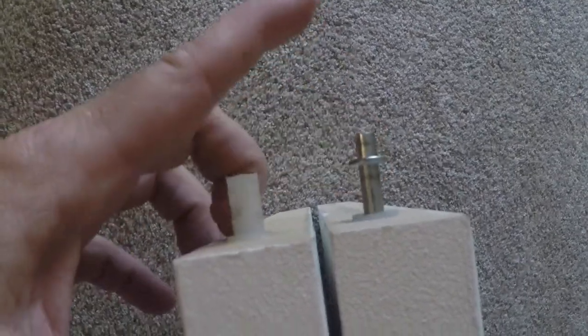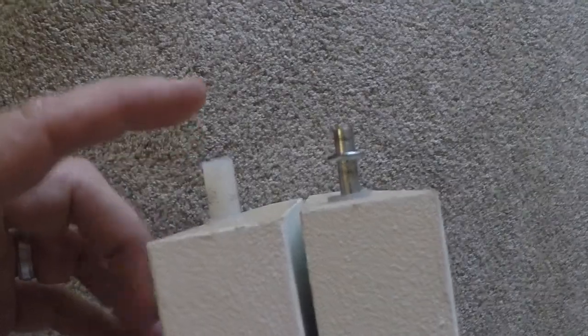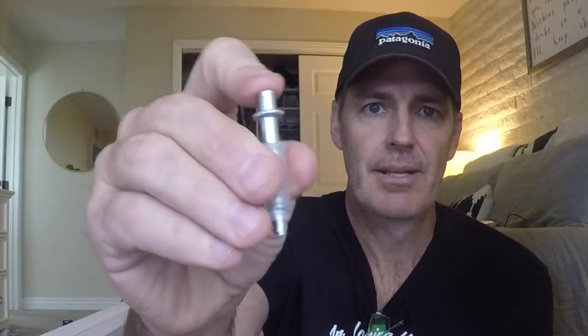Let's talk about the parts of a bifold door. I've got the top of the bifold door here. What you've got on the top is basically a pin that retracts — you can push it in and out. And then you've got a plastic piece that is the guide that goes along the track. All you have to do is install those or pull them out and put them in. It's a hole with usually a plastic piece. Here's the pin — kind of a close-up of how it goes in and out. This has a plastic piece, but there are also wheels out there that spin.